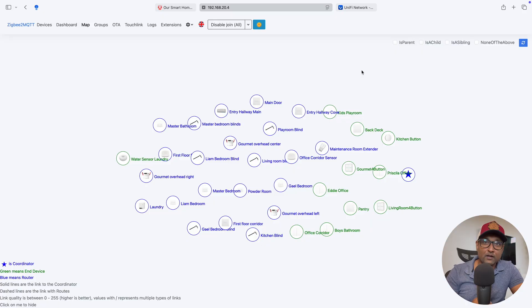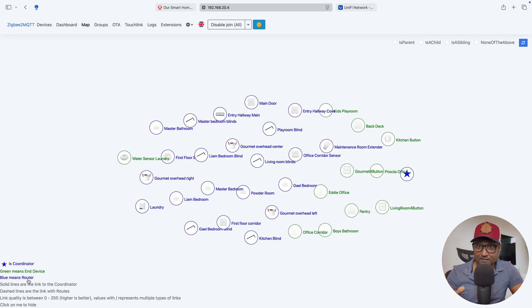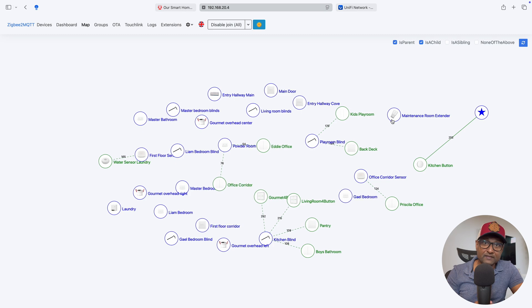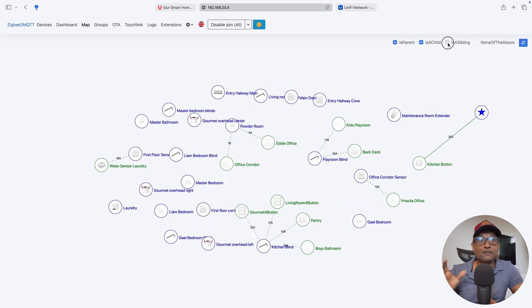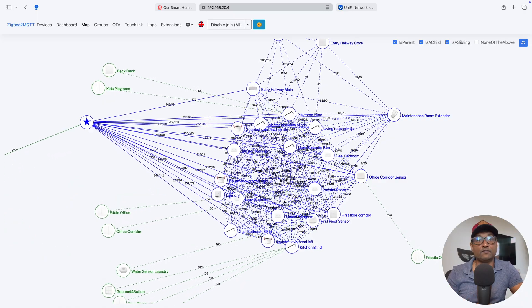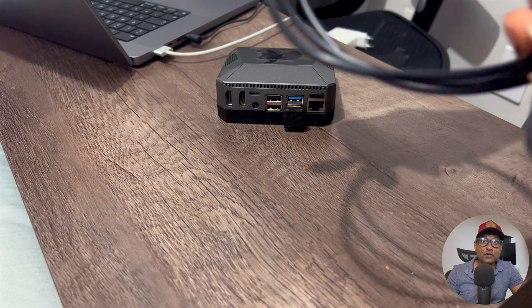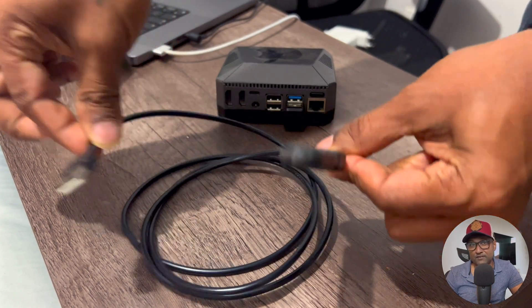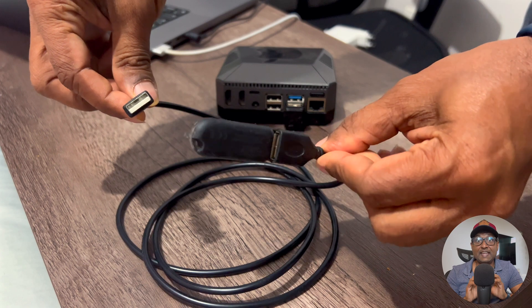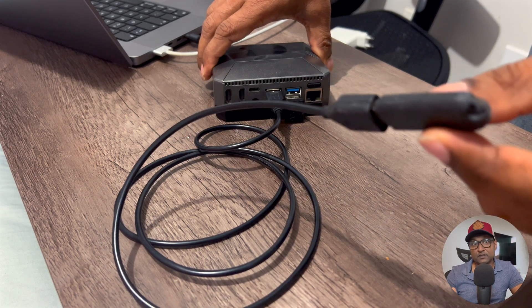Setting up a Zigbee network in a multi-floor home came with a few key lessons. First, the key to a healthy Zigbee mesh is having many router devices relatively close to each other, always powered on, to ensure good coverage, range, and resilience against router failures. Second, selecting a non-overlapping channel to avoid Wi-Fi interference is crucial. Third, use a USB cable extension and connect the ConBee stick to a USB 2.0 port — not 3.0 — to avoid electromagnetic interference. Keep these points in mind and your Zigbee network will be stronger, smoother, and faster in Apple HomeKit.